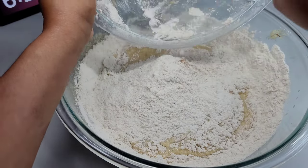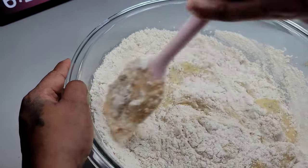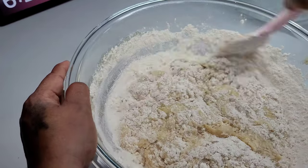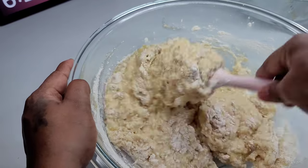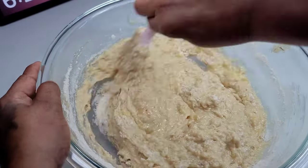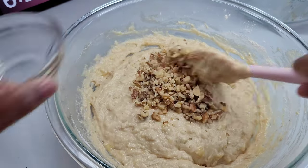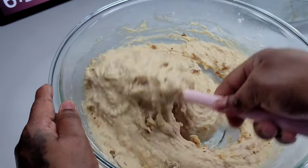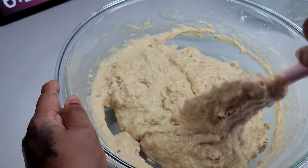Do not overmix, because that will cause your bread to become very hard and dry, and you don't want that. Once the batter is just combined, we'll add the walnuts. I know some people don't eat nuts because they're allergic or for some other reason — you can leave that out. You don't have to add nuts in your banana bread.